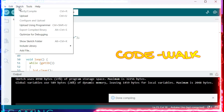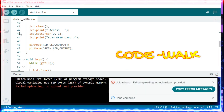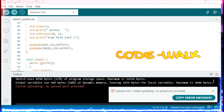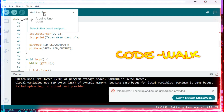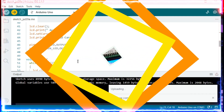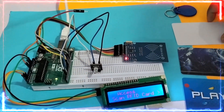Now let us go to Sketch, verify and compile, then upload. It has been successfully compiled and uploaded. You can now see the demo of the RFID access control system.